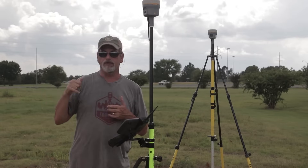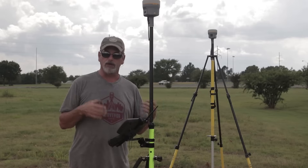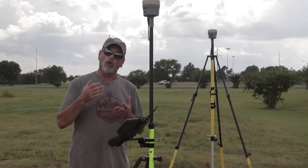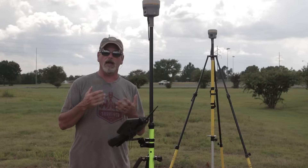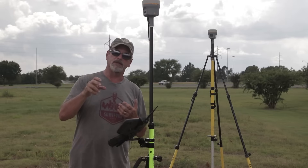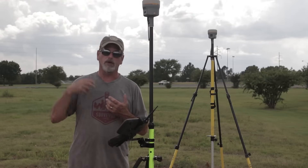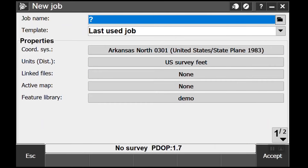What we're gonna do is site cal to two of them and then stake out the rest and find them. Once we find them we have a choice: we can either accept our site calibration if that's what we want to work off of, or we can delete it. Like if I was doing a property survey I'd probably delete the site calibration so that I would have a state plane position on each one of those points.